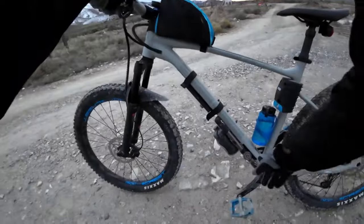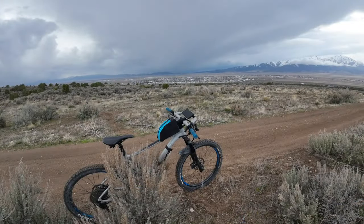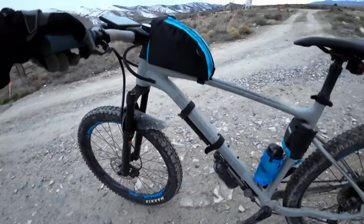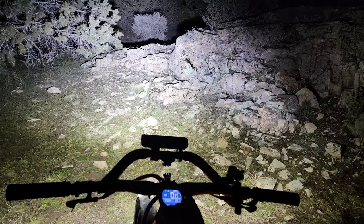A couple other accessories I have: a pump right here just in case I have a flat, but with tubeless and nice cush cores in here I don't have any problem. This right here is my water, as well as another little one down there if I need it. All the magic happens in here — so that's the setup.